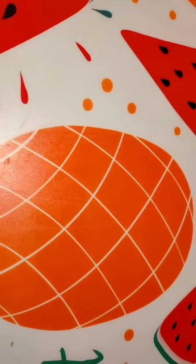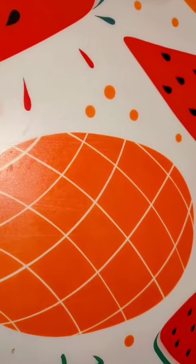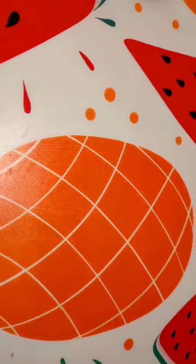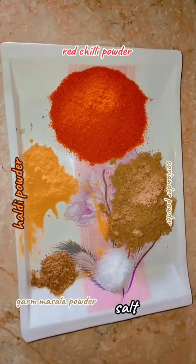Assalamualaikum, I am Wajji Aslam and this is my YouTube channel. This is my first video, and my first recipe is pie. I hope you like it and subscribe. The ingredients are red chili powder and turmeric powder.